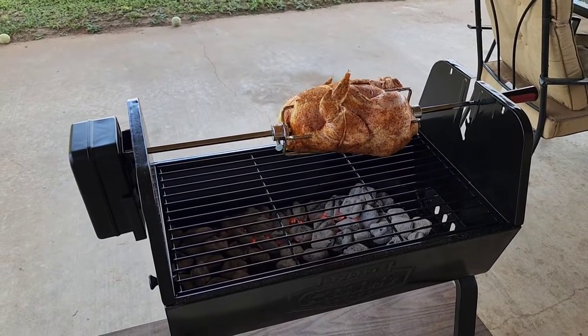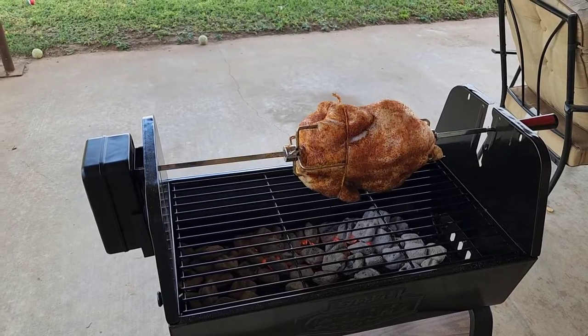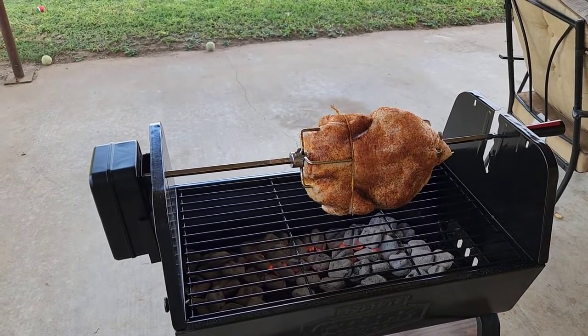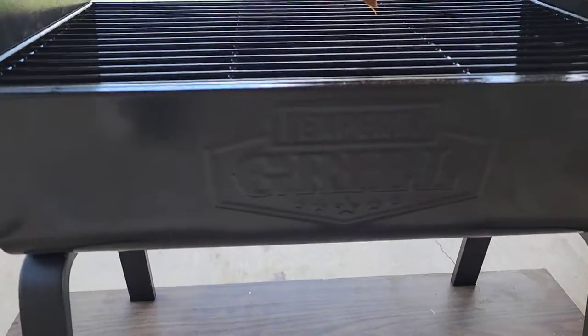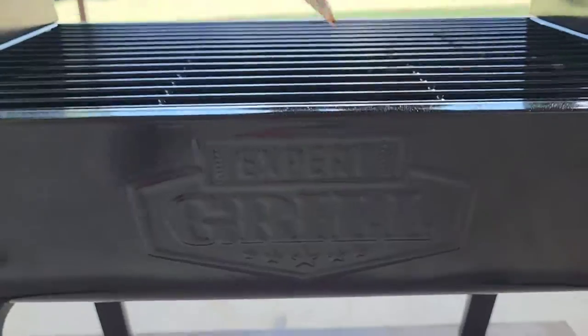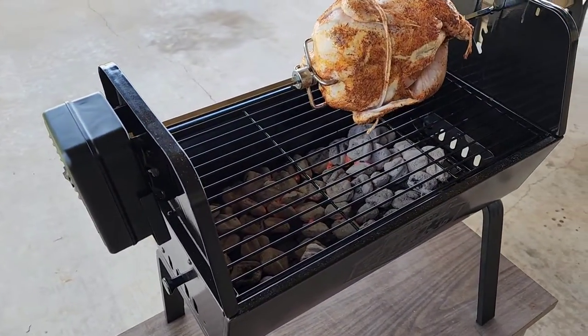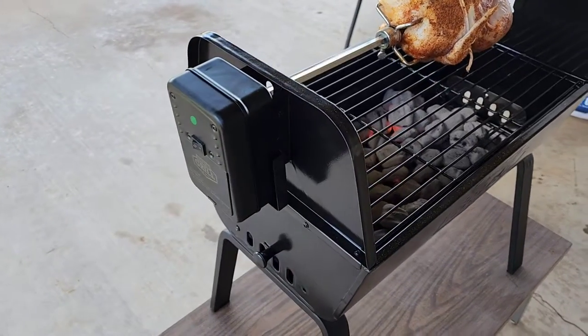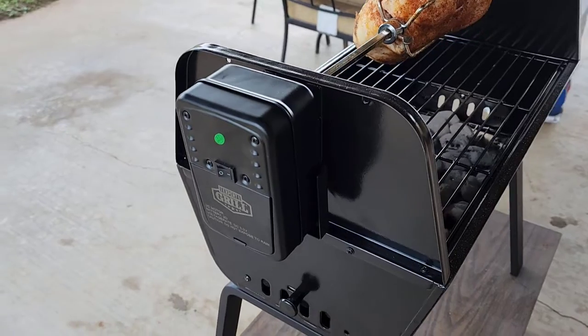Poor guy with the Blackstone and rotisserie. There's a chicken — I don't know how much it weighs. But here's my new Expert Grill rotisserie. $75 at Walmart. This Expert Grill is kind of like a Walmart private label, right?